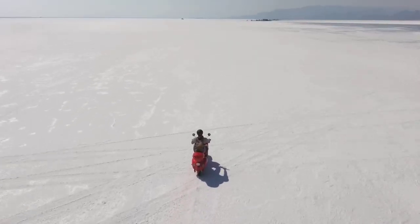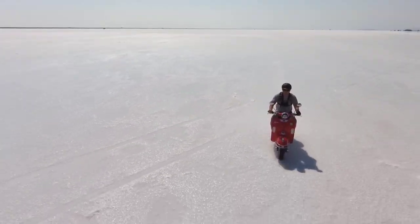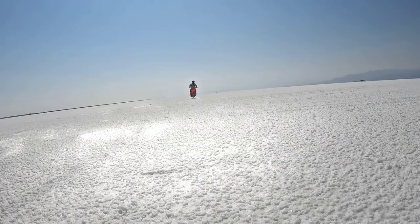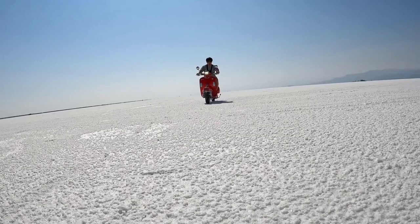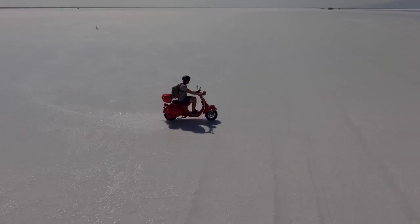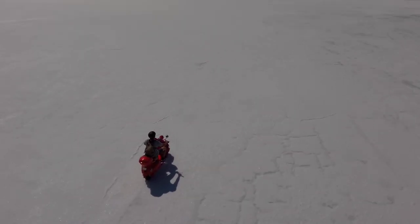Welcome to the Bonneville Salt Flats. This place is amazing and very, very bright even with sunglasses on. I wasn't going to do the full review out here, but it is very sloppy — there's sometimes two to three inches of standing water on top of the salt bed. All my drone footage and a lot of my B-roll for this video is going to be filmed out here. It really is an amazing and incredible place. If you guys are ever in Utah, come out here and check this out. It will not disappoint.